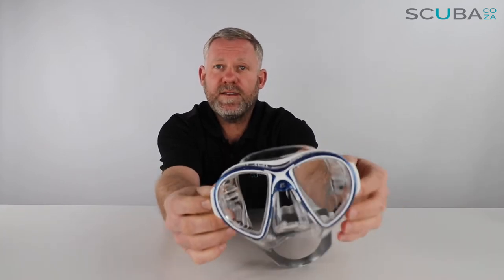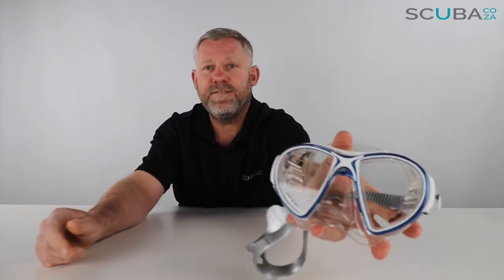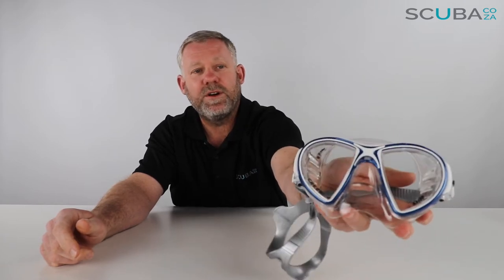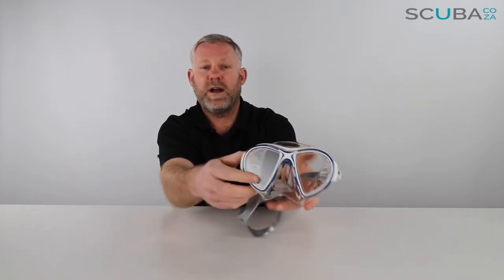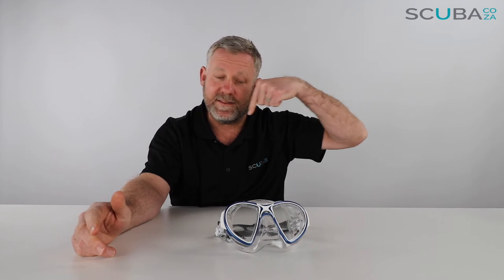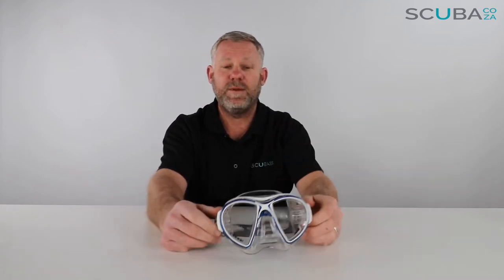So, first overview of the mask itself — you can see it comes in this really funky teardrop design. It's almost a signature type design for Cressi at the moment, with most of their masks having that teardrop shape towards the bottom. You find that gives a lot of peripheral vision, specifically down around this area, and it fits quite comfortably to the face.